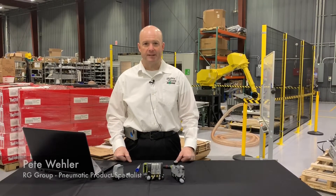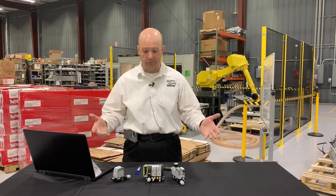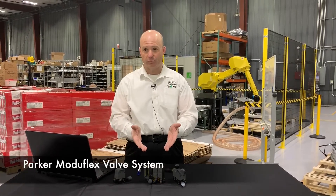Hi, I'm Pete Whaler, the pneumatic product specialist here at the RG Group, and today I'd like to reintroduce you to the Modiflex line of valves available from Parker.